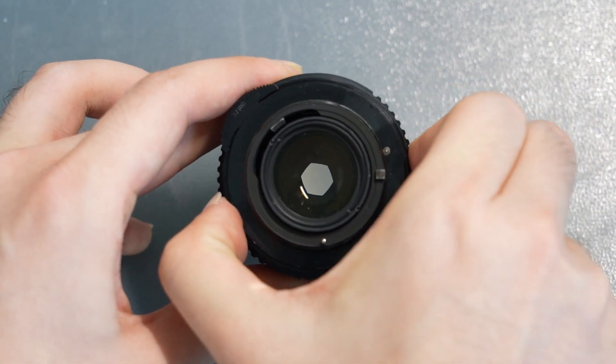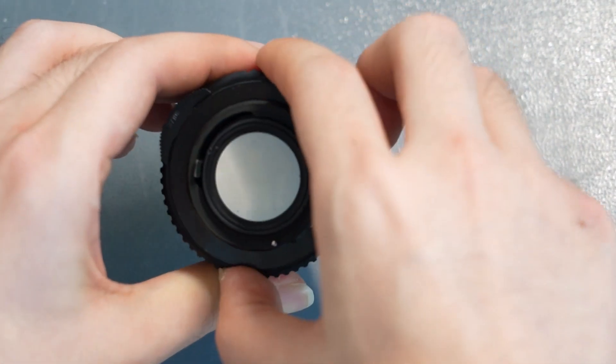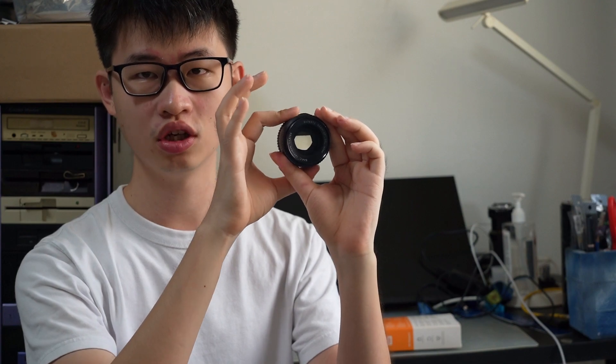Now when we turn the aperture ring, you can see that the lens automatically resizes its opening depending on the aperture selected. Smaller f-stop numbers result in a bigger lens opening, while a larger f-stop number closes down the lens further. This is the issue back in the day — the lens aperture doesn't automatically open and close for you when the picture is taken. So let's see how a photographer was to use these older lenses.